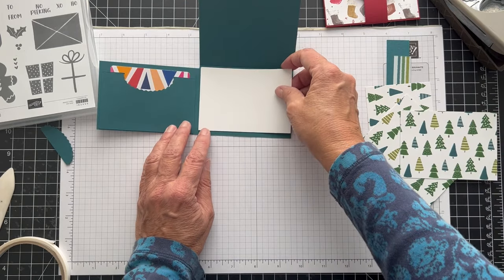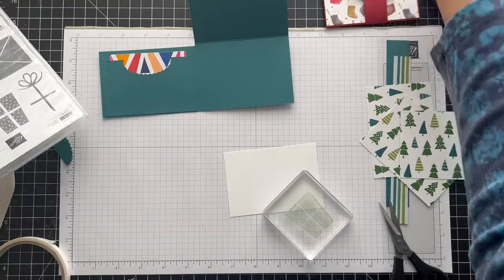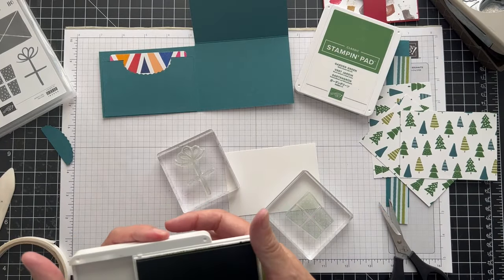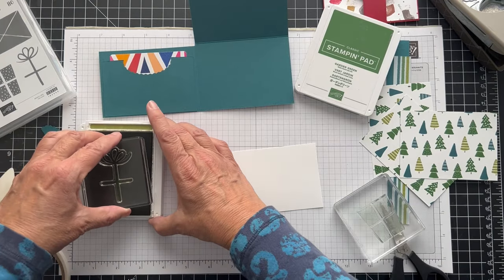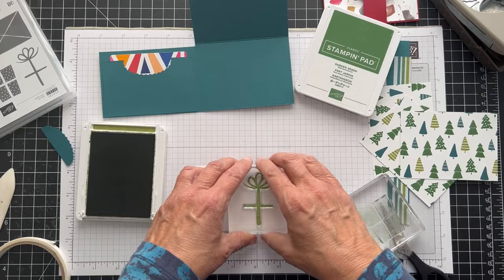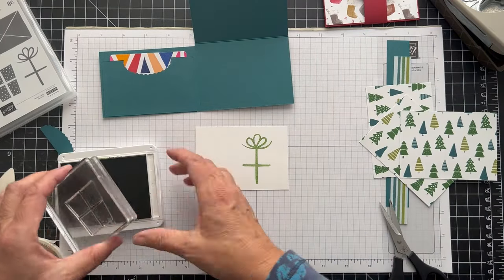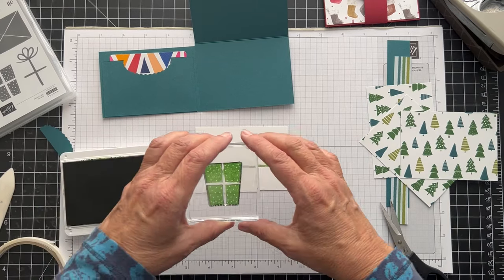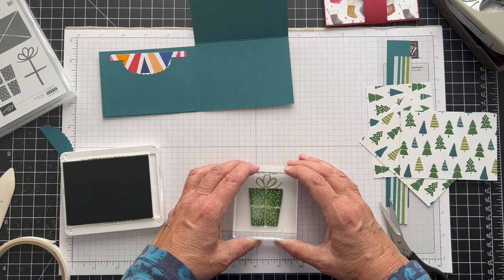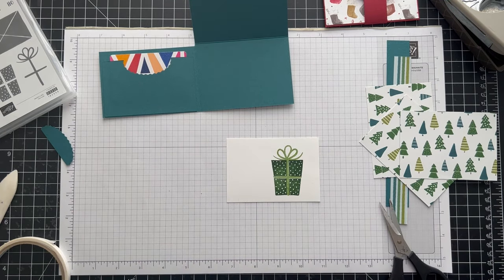I thought I would stamp this big present here from the Sending Cheer stamp set — it has the present and then it has the ribbon. I wanted to use some of the greens, so we're going to use Garden Green and Old Olive. I found if you do the ribbon first, it makes it easier to line up. This is a big present, so we're going to put it right here. Then we'll do the Garden Green, and then we'll use Pretty Peacock for a sentiment. This way you can line up as best you can. Isn't that cute? I thought it was really cute.